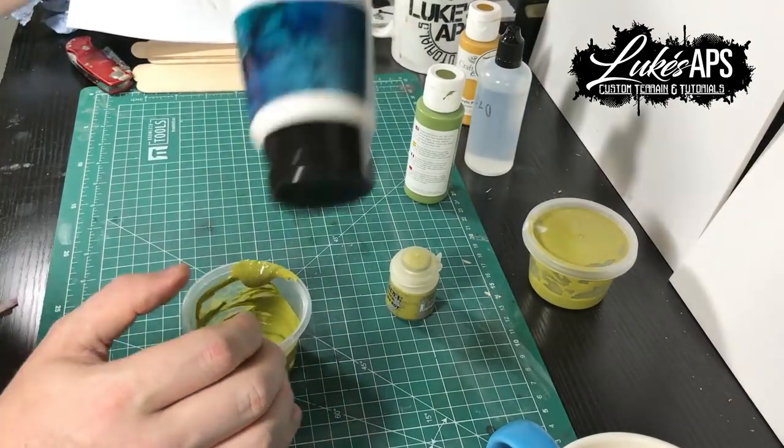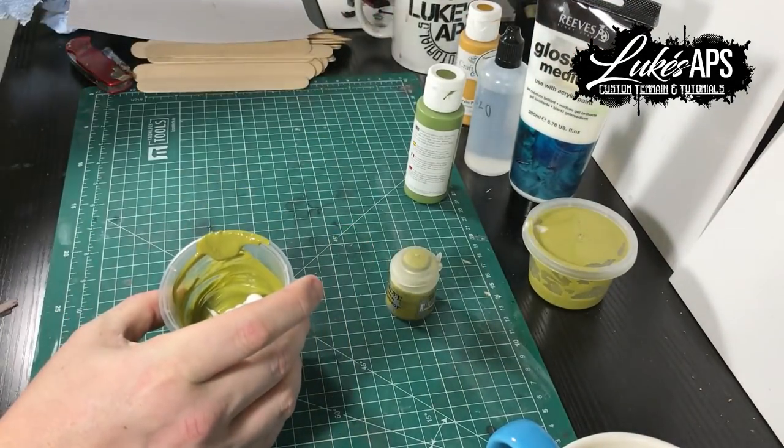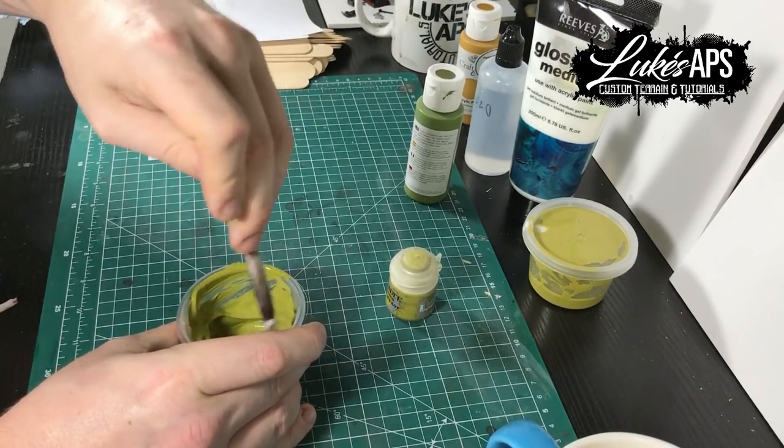You need to add the secret ingredient. It's not that secret, guys — just gloss gel. Add about the same amount of gloss gel as the paint you've added. It makes it nice and thick. It does take some mixing in so make sure you really mix it in.